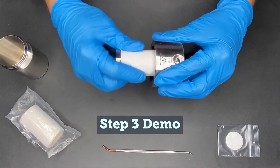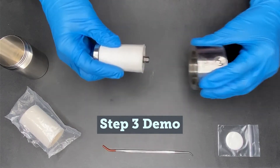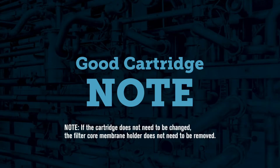Remove the old membrane O-ring assembly and discard it. If the element cartridge needs to be changed, unscrew the element support from the head and remove the old filter element. If the cartridge does not need to be changed, the filter core membrane holder does not need to be removed.